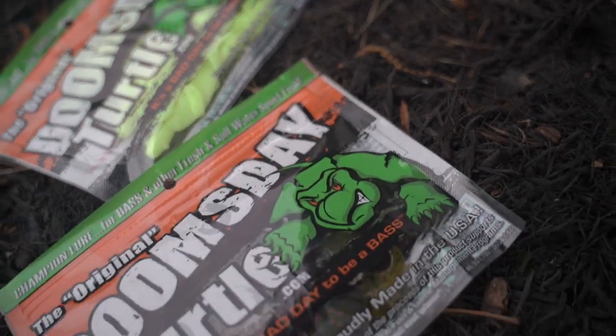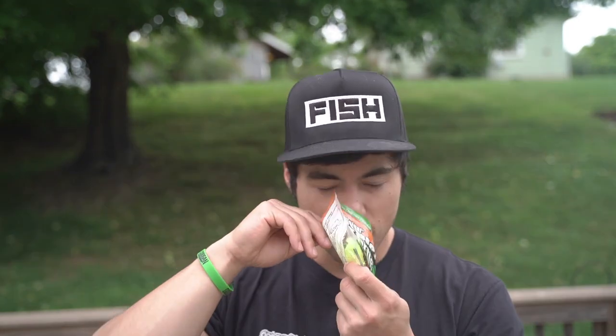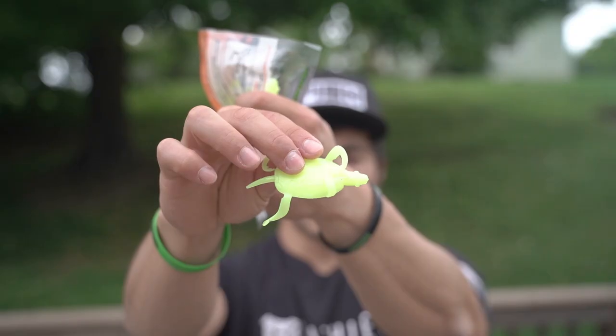Let's open up the other one. I wonder if they all smell the same — yeah, that one smells a little bit more garlicky, but pretty much the same. That one's nice right there — good looking turtle. I feel like it has a lot of action. I wonder how it does in the water. Let's put this one up.